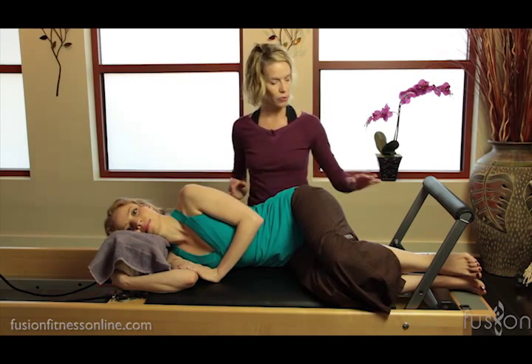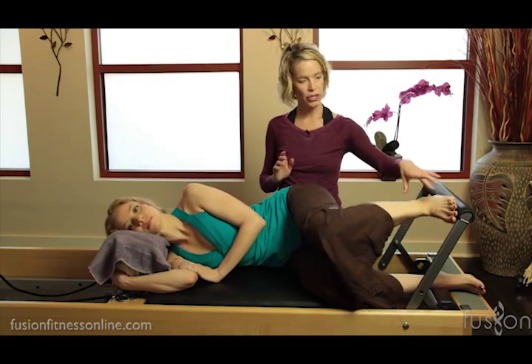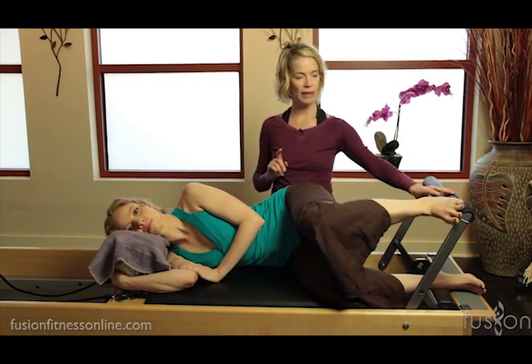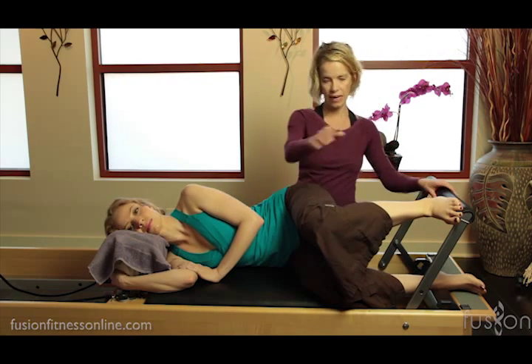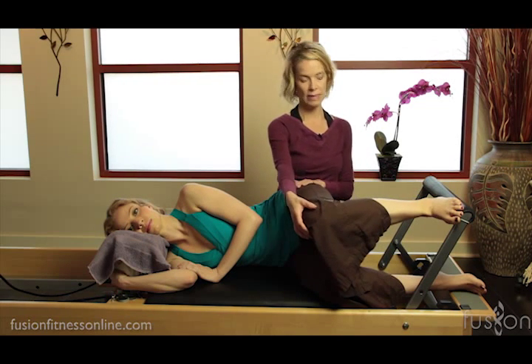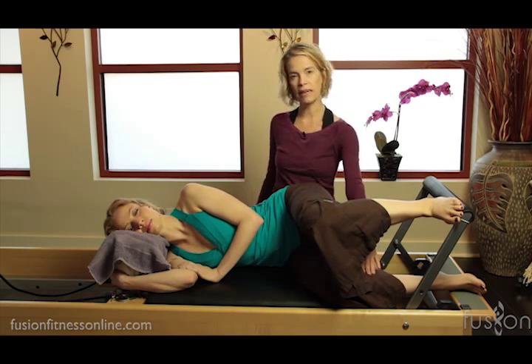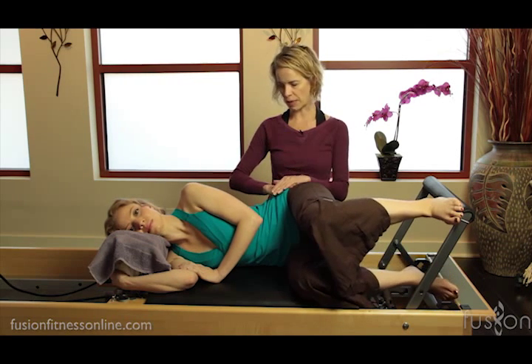We're going to go ahead and put the top foot up onto the block. The toes can be hanging off just a bit — we just want to make sure that the first ray and the heel stay down. Then we're looking that the ankle, knee, and hip stay aligned, and the bottom leg can just rest onto the carriage and be carried along with the movement.